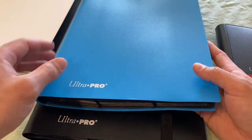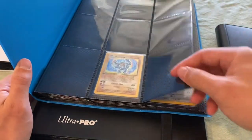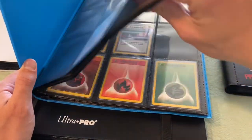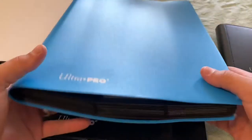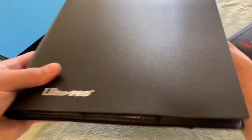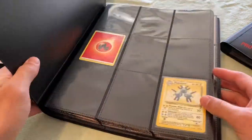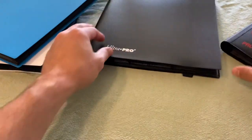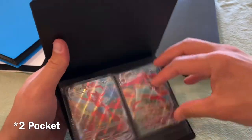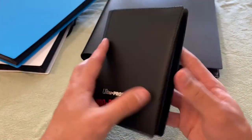Because I organize by sets it makes more sense to get these in mass. I have three sets in one binder — Base Set, Jungle, and Fossil — which works nicely since those sets don't have a lot of reverse holos to collect. I also have Base Set 2 and Team Rocket in another. Then there's the 4-pocket binder, which I think is perfect — it holds 80 cards over 20 double-sided pages.